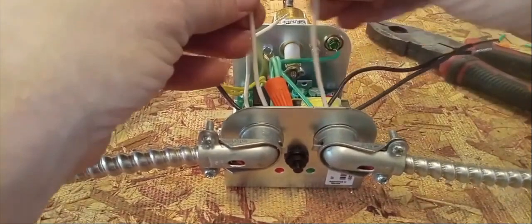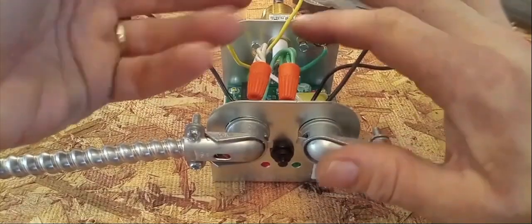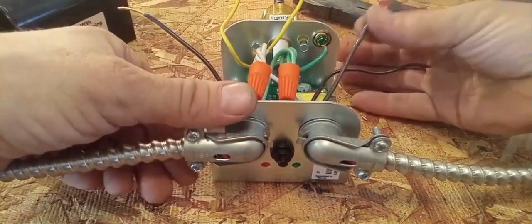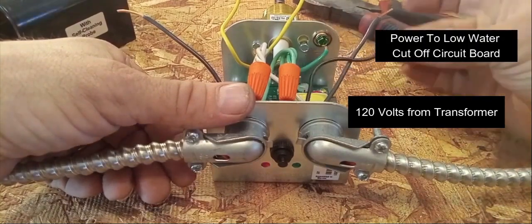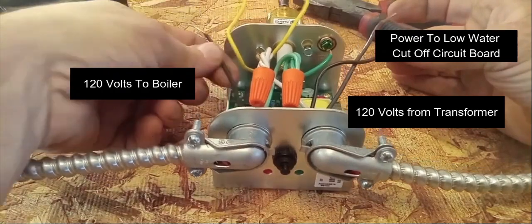I'm going to take all my neutrals and connect all those together. Now we have our ground wires connected and our neutral wires connected. What we have left is the black wire coming from your transformer — it's 120 volts. We have our black wire that powers the control board in the cutoff, and we have our black wire going out to our boiler.